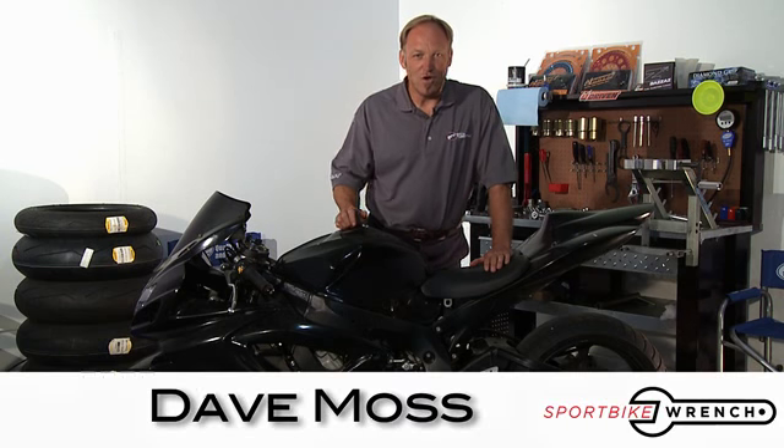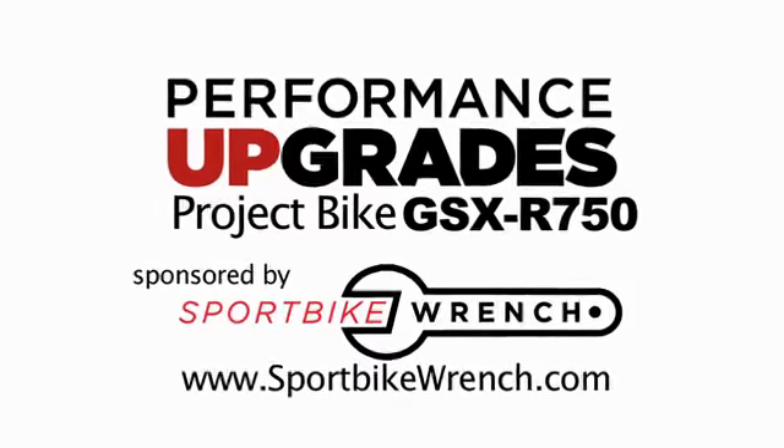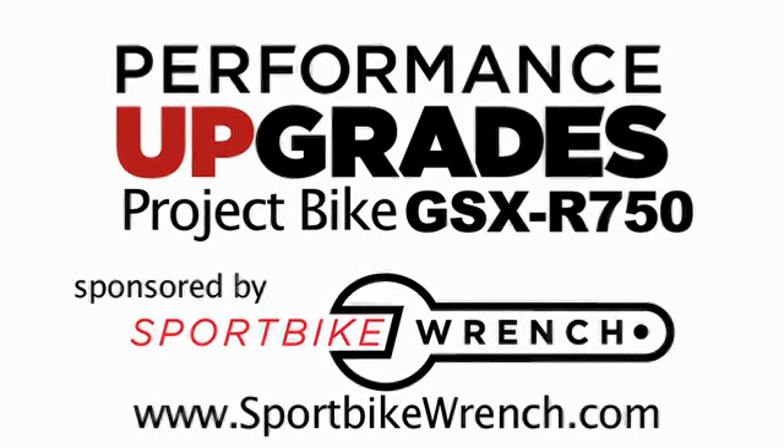Welcome to Performance Upgrades. I'm your host, Dave Moss. This show is brought to you by SportBikeRange.com — performance parts and professional advice.